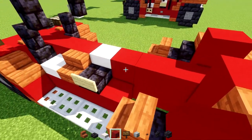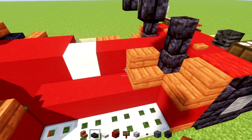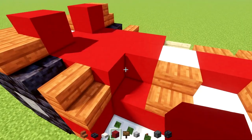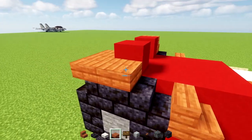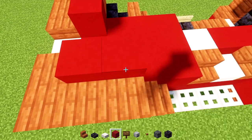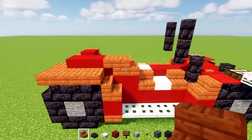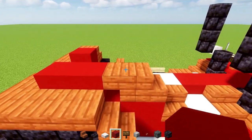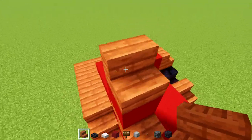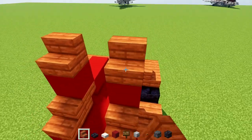Add red concrete all the way to the back. On this side there's going to be acacia stairs, smooth quartz slab, acacia stairs, and then red concrete all the way to the back. Acacia slab here and then red concrete in the middle. Then add acacia stairs — a pair: one upside down and one right side up, making a diagonal on top. Add red concrete and acacia stairs on top of that, same thing on the other side.